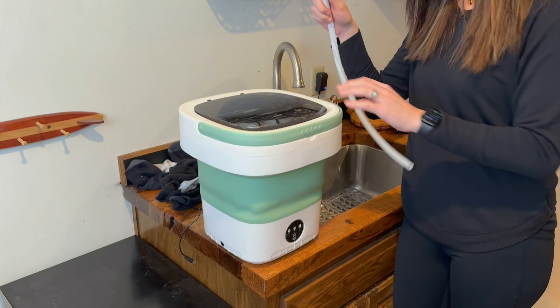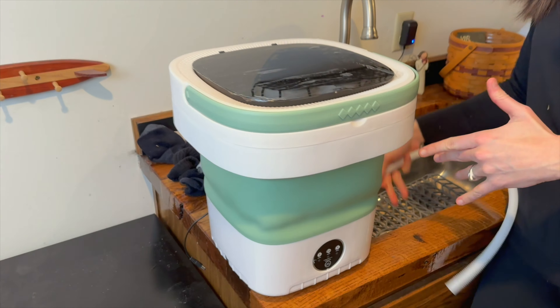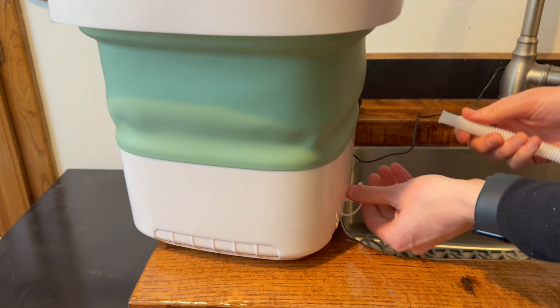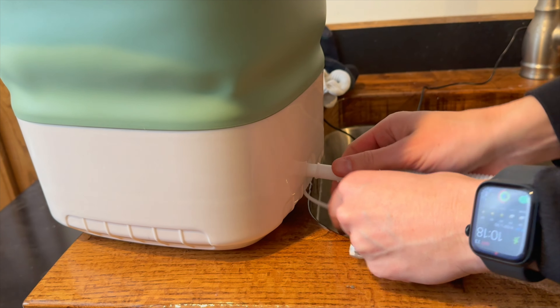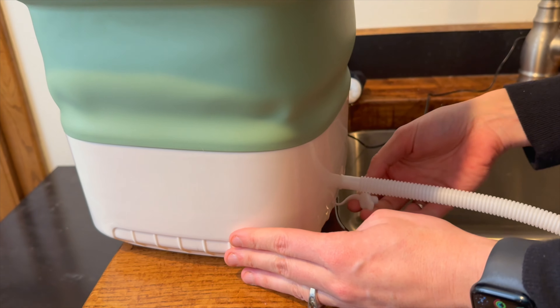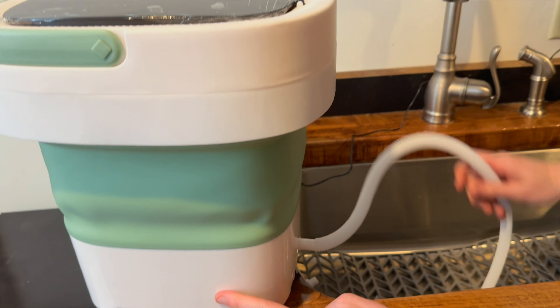It comes with a drain so you can plug that in, so you want to make sure you have it next to a sink. In the back here is your drain that you can put in. When it's in storage mode, you can just lock it back up and then get your drain into a sink.